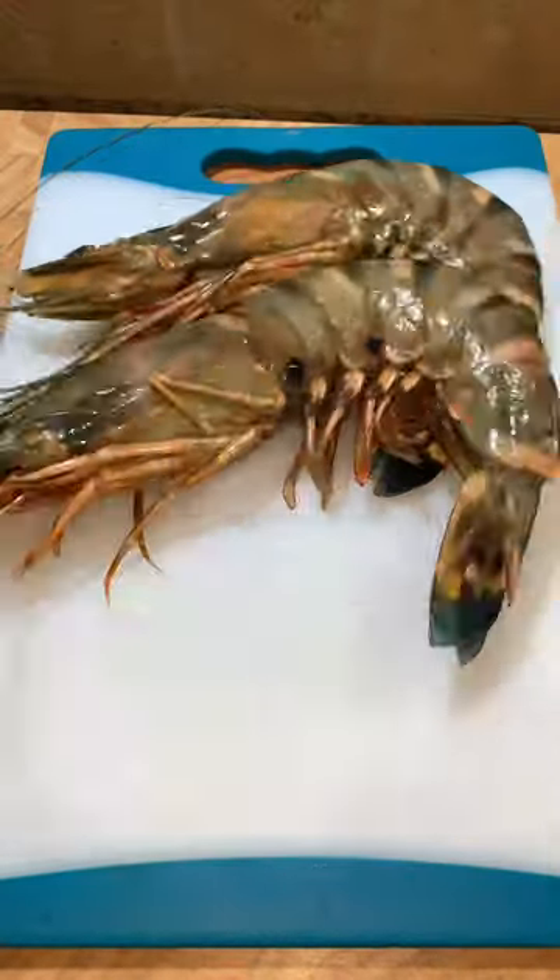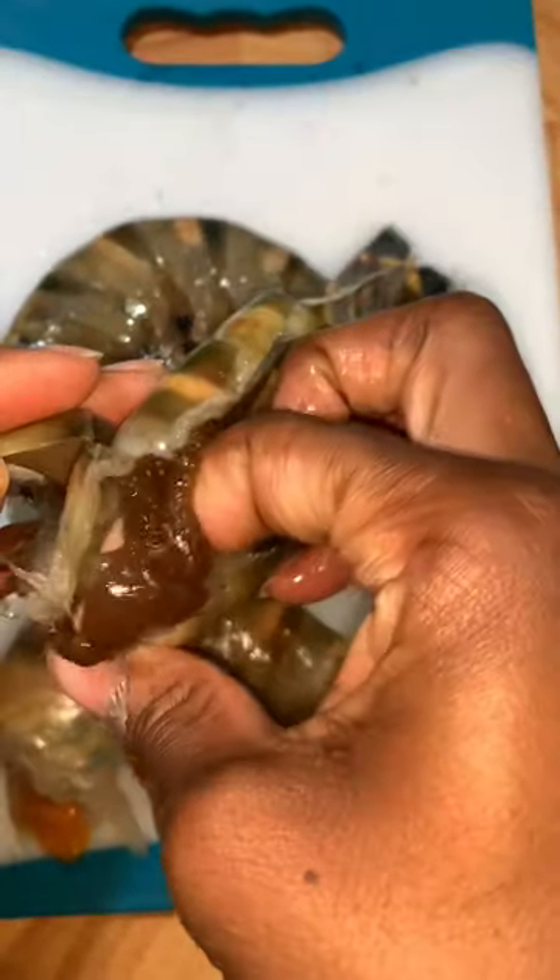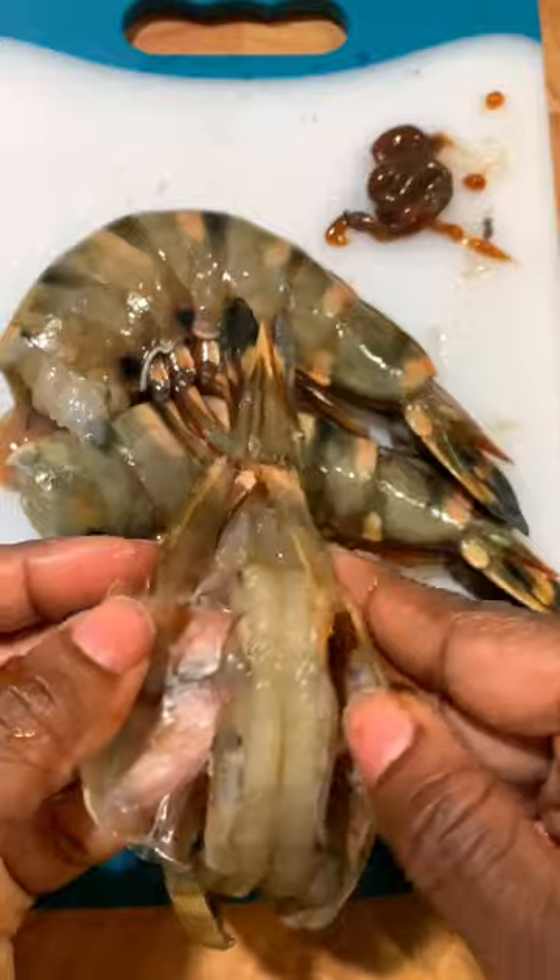These black tiger shrimp are the size of my head. I like to remove the heads and save them for stock later in the freezer. And if you don't listen to me on anything else, please cut your shrimp open and remove that digestive tract — it does have sand and different things in it.